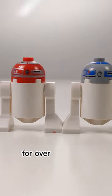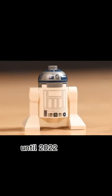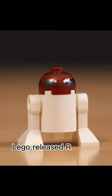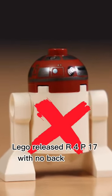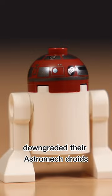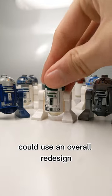For over two decades, LEGO astromech droids hadn't had any back printing until 2022 with the release of a new R2-D2. However, later that same year LEGO released R4-P17 with no back printing. I'm a little confused why LEGO downgraded their astromech droid design.